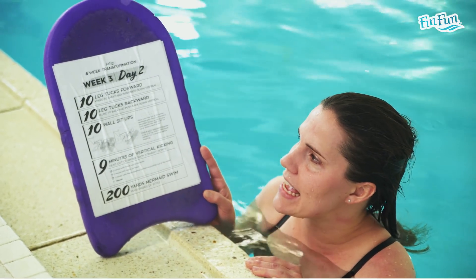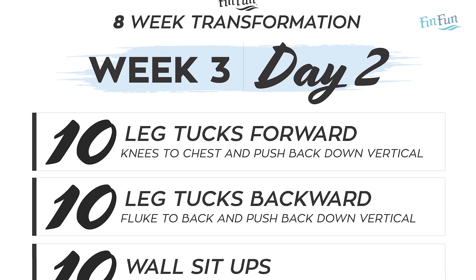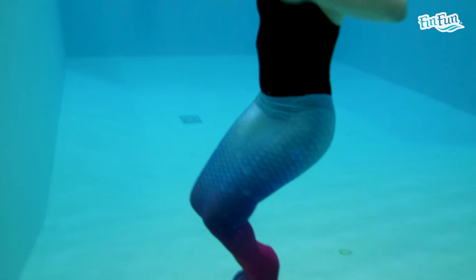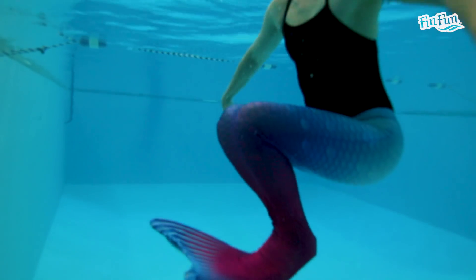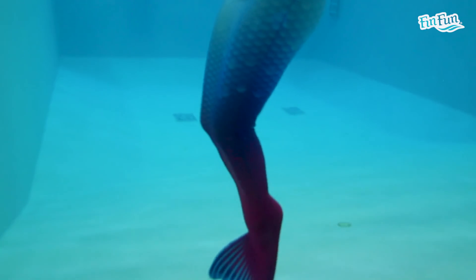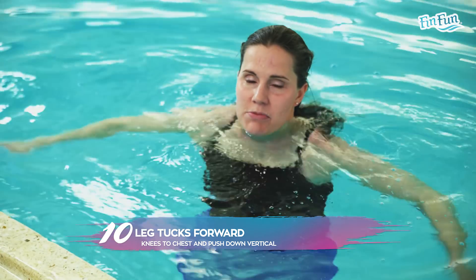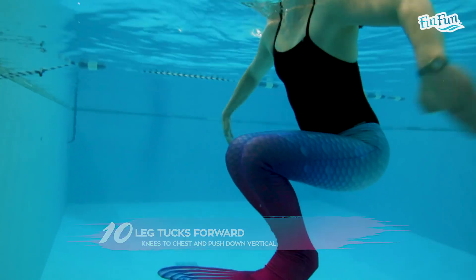The first thing we're going to do is 10 leg tucks forward. Get in the vertical position, scull a little bit with your hands, and bring your knees all the way up to your chest, then push them back down. Feel it in your abs and do 10 of these — all the way up to your chest and then back down again.